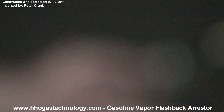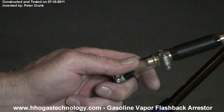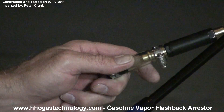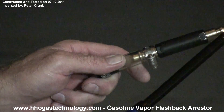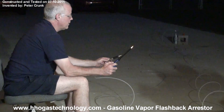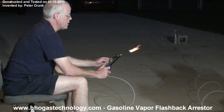Hold on, let me hold it. Turn it up a little bit more. You guys have been asking me to build my flashback arrester for gasoline — there you go. HHO gas technology, not afraid to experiment. There is no plastic material in this flashback arrester. Special design.